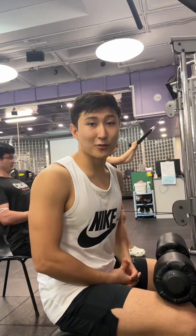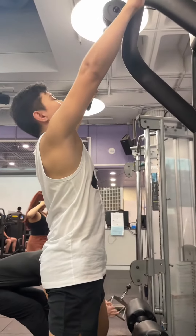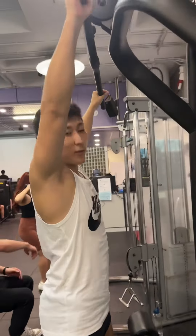Hello guys, I'm gonna show you how to do lat pull down. So you want to get a nice squeeze in your back. You hold the bar however is convenient for you — I prefer to hold it wider.